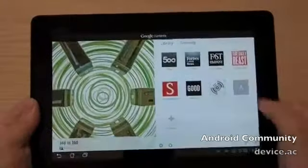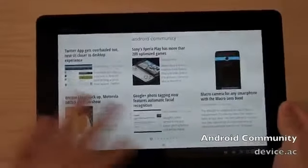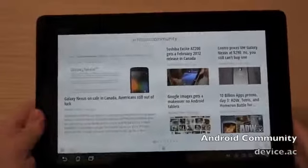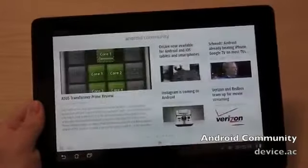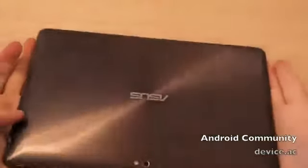Go back to home — you have Android Community, can't forget that. A couple of our latest stories here. Swipe through: Galaxy Nexus, we all know plenty about that. Asus Transformer Prime review — and in case you were wondering, that's what we're using here: the Asus Transformer Prime quad-core tablet.